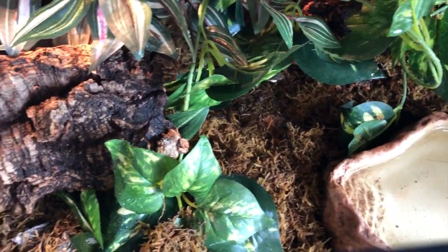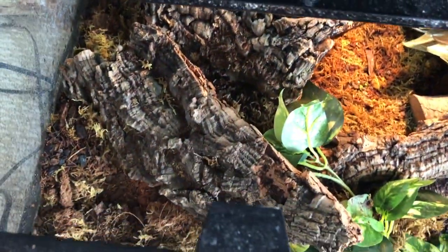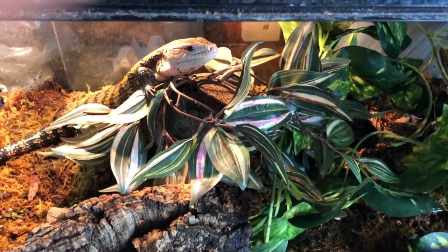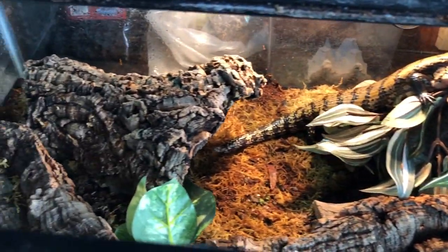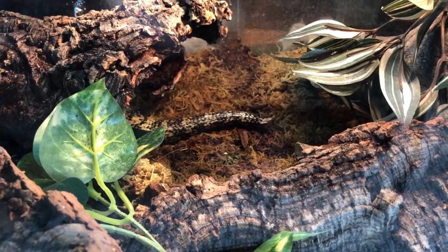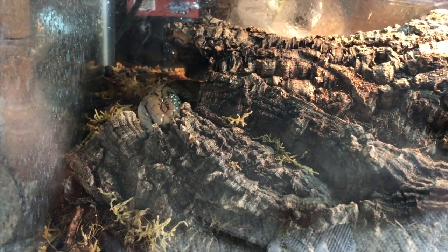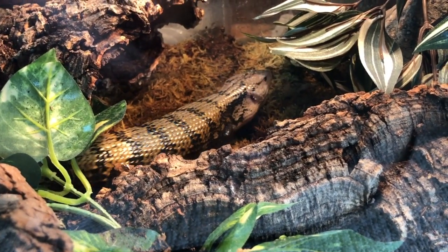To start off, I'll talk about enclosure size. For any blue-tongued skink, this is generally the same regardless of subspecies — they all get to be around the same size. The minimum enclosure for a blue-tongued skink should be a four by two by one. They don't need a lot of height but do need a lot of floor space. If you have a baby you can keep it in a smaller enclosure temporarily, but upgrade in time. The more space the better, as they roam their entire enclosure. Chancho is still growing and I'll be upgrading him to a four by two by one as he gets bigger.